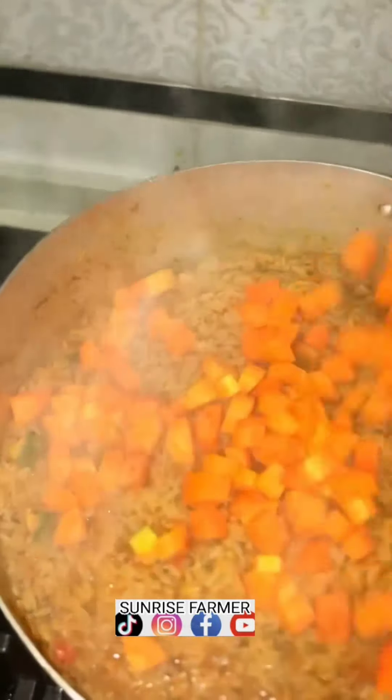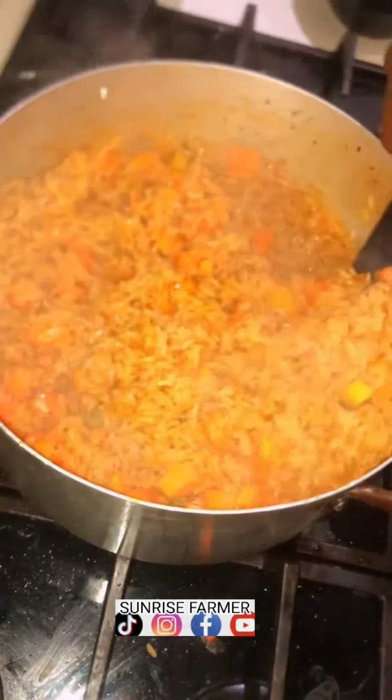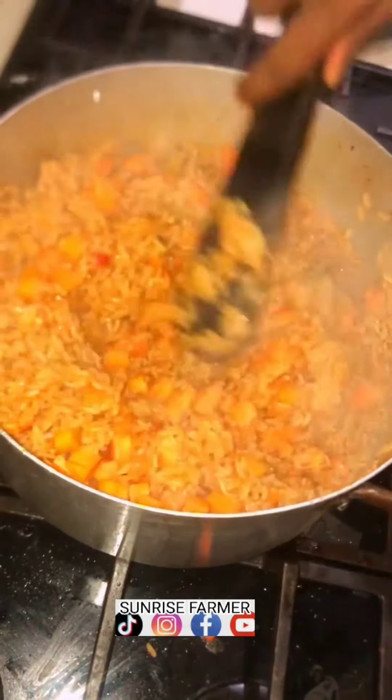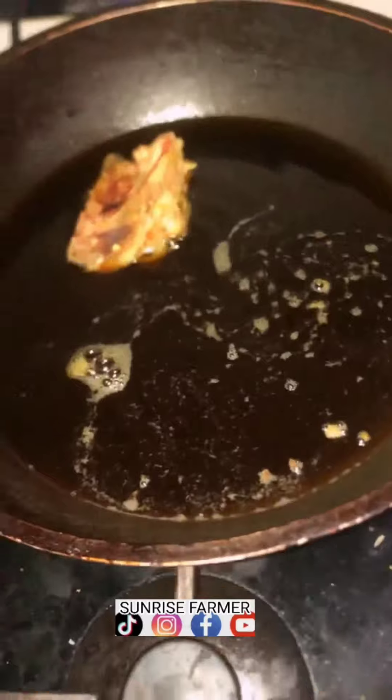Add carrot — it's optional. You can add green peas, you can add carrots, you can add vegetables, curry leaves, or green leaves. Now we fry the chicken. This is old oil that we are just using here.